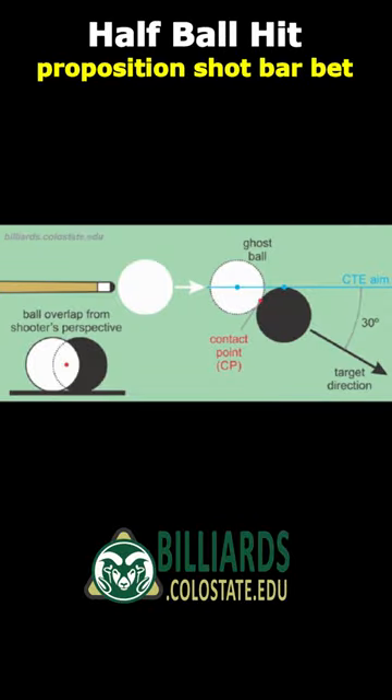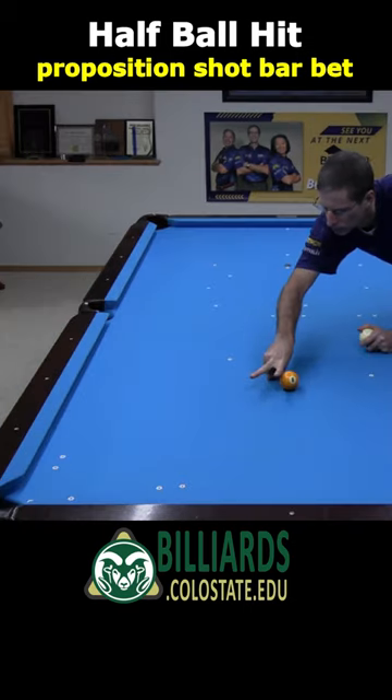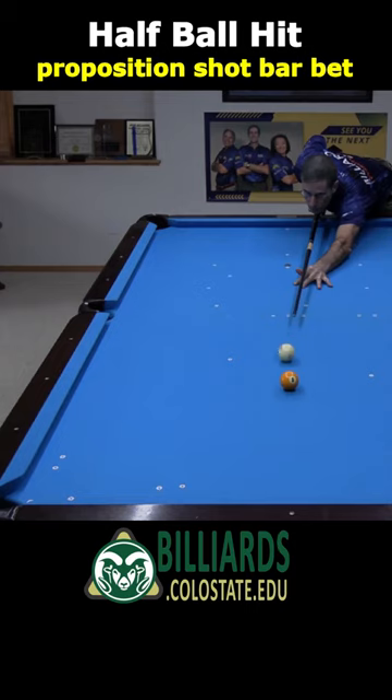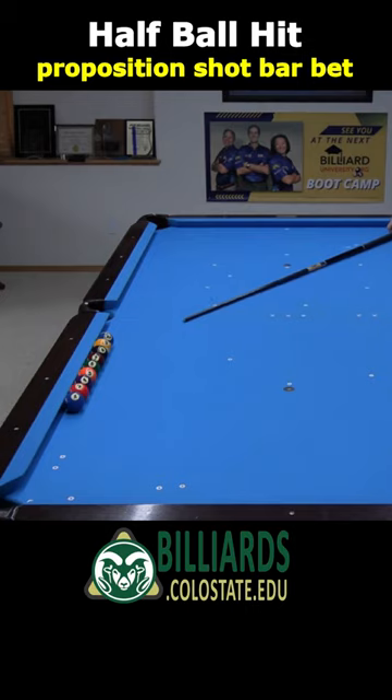Now for some fun proposition shots that take advantage of the natural angle of the half-ball hit. Bet somebody that with cue ball in hand, you can carom off the ball on the foot spot and scratch in the corner 10 times in a row. If you have a well-calibrated P-sign, the proposition bet is a sure thing. Just put the cue ball along the perfect line where the natural angle heads straight to the heart of the pocket. With the cue ball in the right place, winning this bet is so easy I don't even need to take my time or aim carefully.